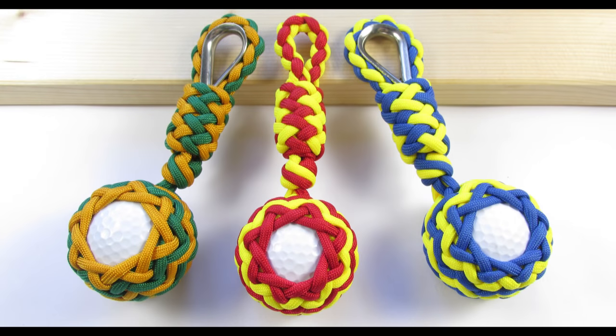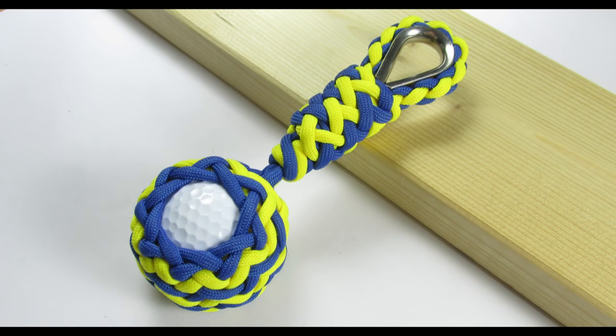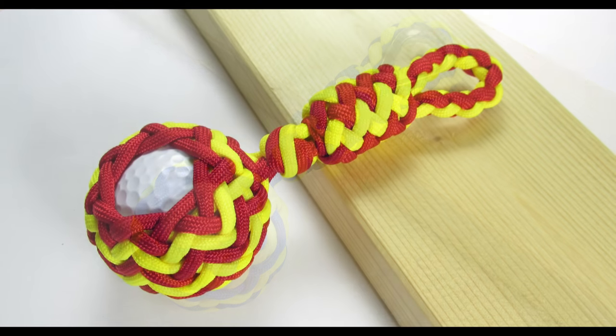Hey guys, Mark here. I hope you're all doing well. I got a few requests asking me to show you how to make a golf ball paracord key fob. So in this tutorial we're going to make one that is fairly simple to make and still looks very appealing.